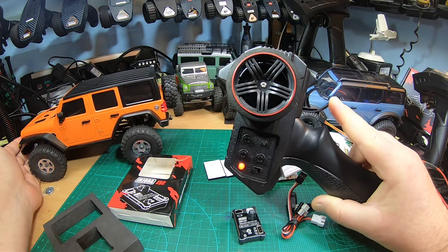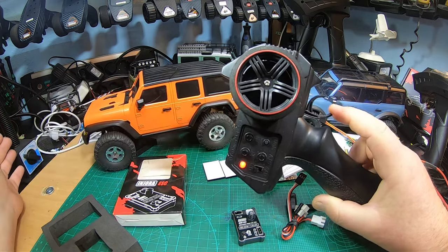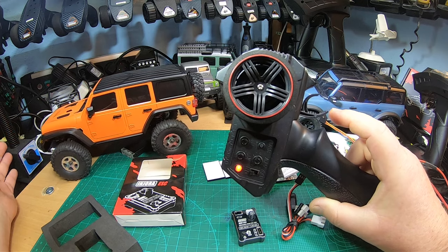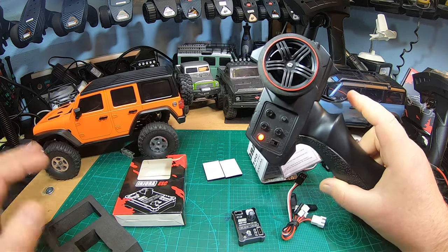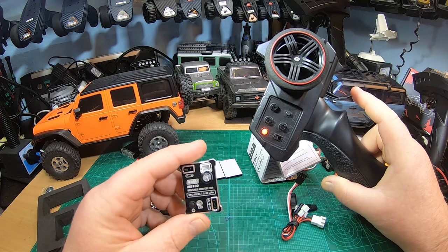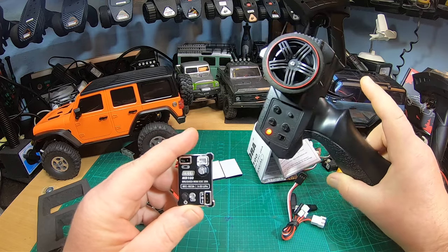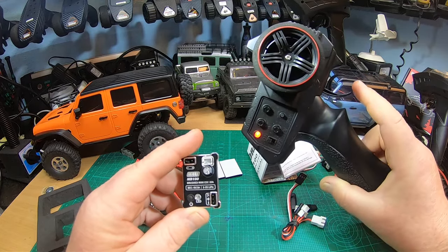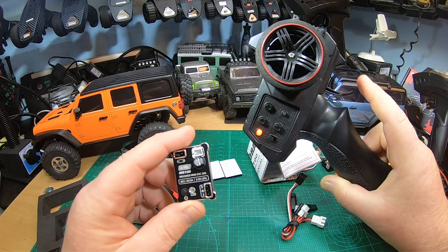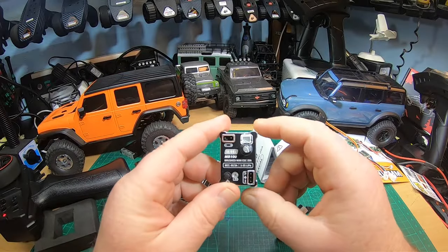Some time ago, this awesome All Star kind of Traxxas TRX4M copy was released. I guess All Star and Injura are some kind of the same company — I don't know their relations in detail. This super budget, awesome 1/18th Jeep has really fantastic low-speed modulation and no whining, but also no crawler mode. And now, in this video, I will test the new Injura ESC.